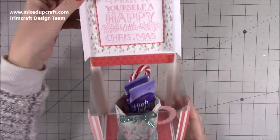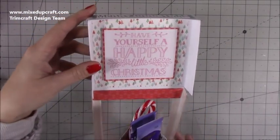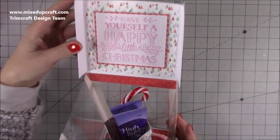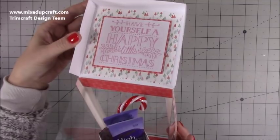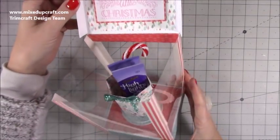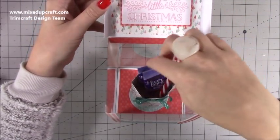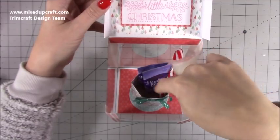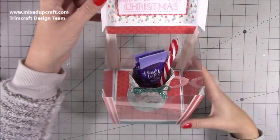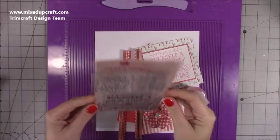You just lift up the top here as a flip lid. Yesterday I didn't have anything inside, but now I've put this one which says 'Have Yourself a Happy Little Christmas' — I'll show you the stamp set in a moment. I've heat embossed that with a pink embossing powder, and inside you've got some hot chocolates, a faux candy cane. I'll be adding marshmallows, chocolate sweets, and maybe a gift card.